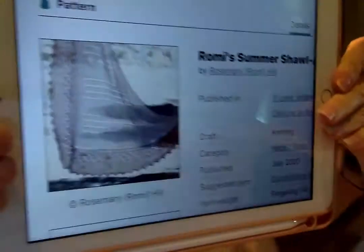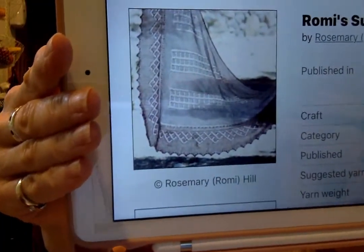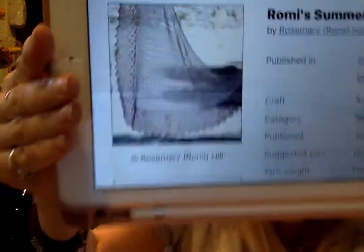That was the other thing yesterday — somehow or another I locked myself out of Ravelry. But it's all good now. Let me pull this up. It's the Romy Summer Shawl Along; the name of the pattern is Dry Creek. It is a half hap shawl — a traditional Shetland half hap. Shetland patterns traditionally have garter stitch backgrounds, not stockinette.